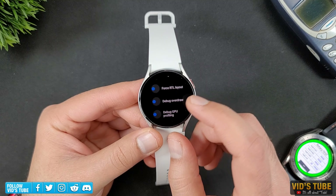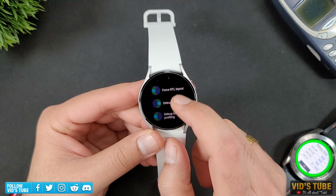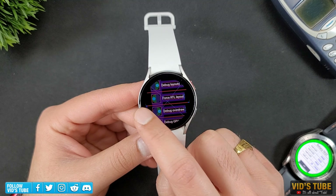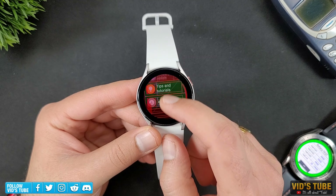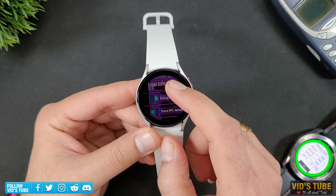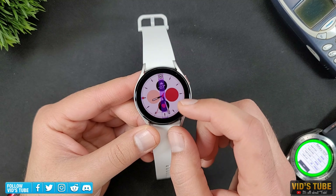Next is Debug Overdraw. Turning it on will turn all the clickable elements to have a green highlight on them. Go ahead and turn on debug layout, exit the developer mode, and the watch will now look quite scary with all these lines and green highlights. This feature is cool, but for developers, it's a helpful tool to design applications where they can distinctly see all the clickable elements.